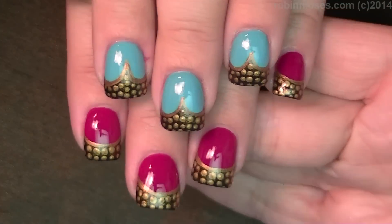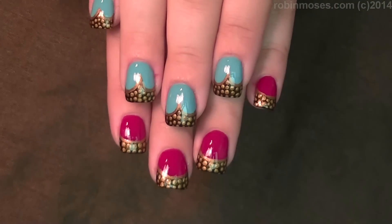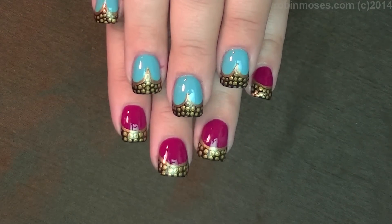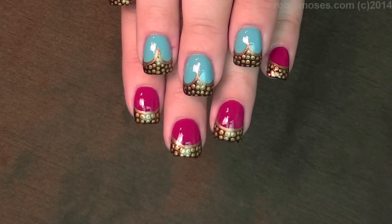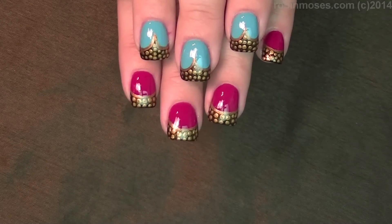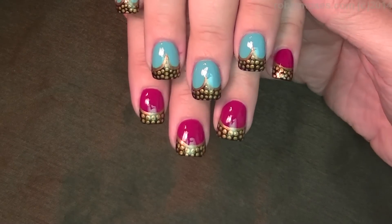Here is the finished product of these nails inspired by cake. I love them — they are so pretty. I hope you guys like them and you try them. They're really easy, just step by step, taking your time and doing your nails. It's one of those things where you can do them and talk to people at the same time. This is a talking nail job — you don't have to really think, you can just sit and dot and talk and have a good time.